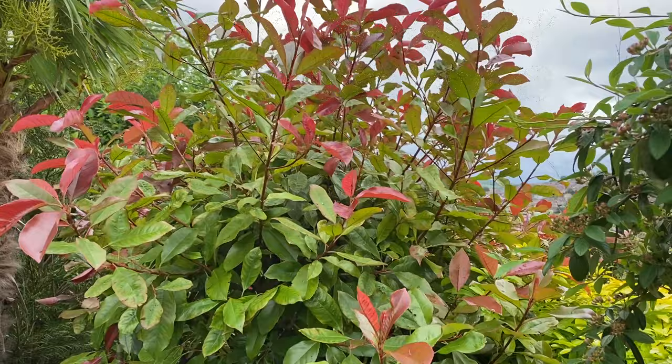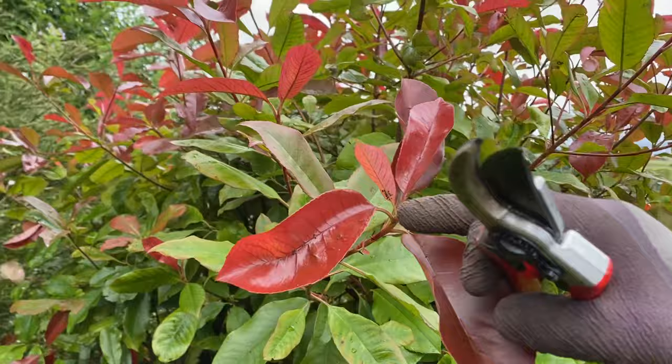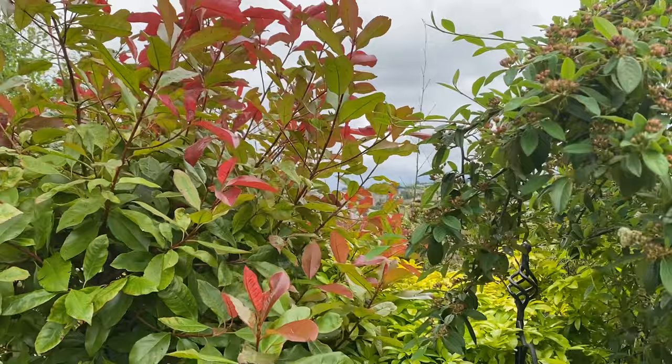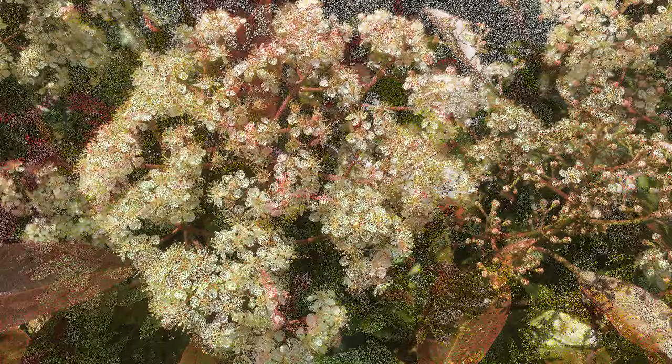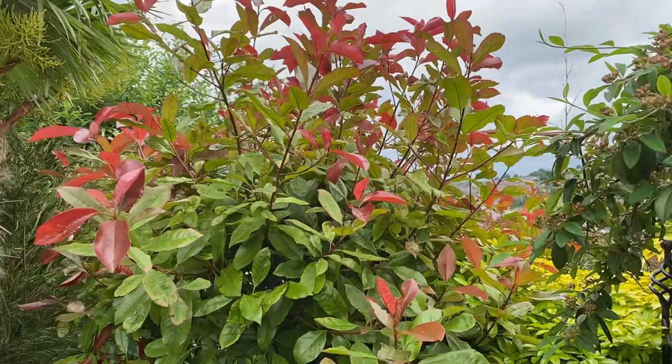Welcome back. This is Photinia Red Robin, so called because of the lovely bright pinky-red new growth that starts in spring, around about March time, with really deep pink, pinky-red flushes of new growth. You can sometimes get flowers as well in the spring — I'll put in a couple of photographs of what the flowers look like — but it's mostly grown for these colored leaves.